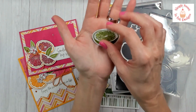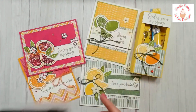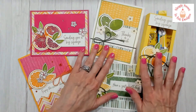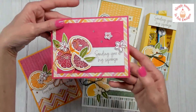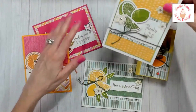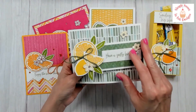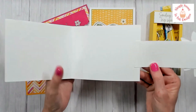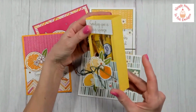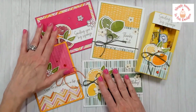The projects you will be making are four cards and a treat box. I wanted to share a sneak peek of what they look like. There's a little bling on them — I love my bling — and there is a really simple fun fold card as well as this fun little treat box, which is a lemonade stand. I thought it would be a really fun project kit to use with this bundle.